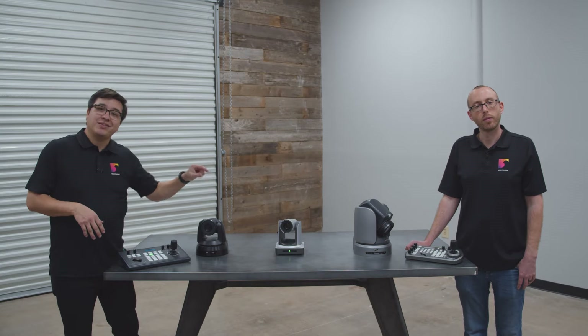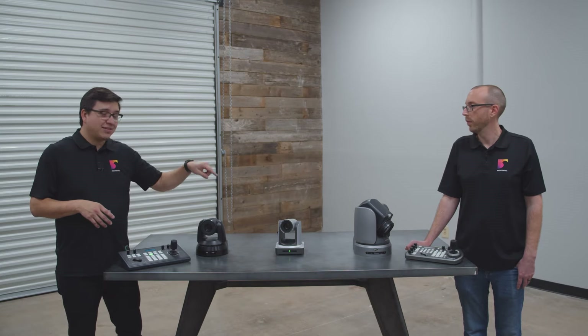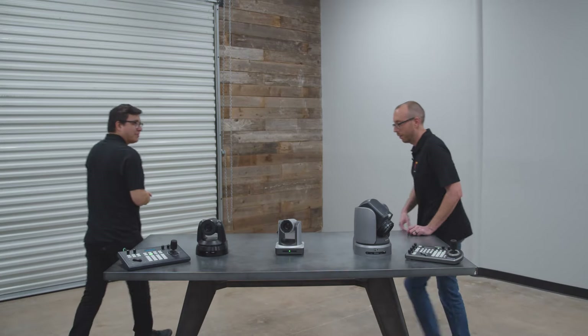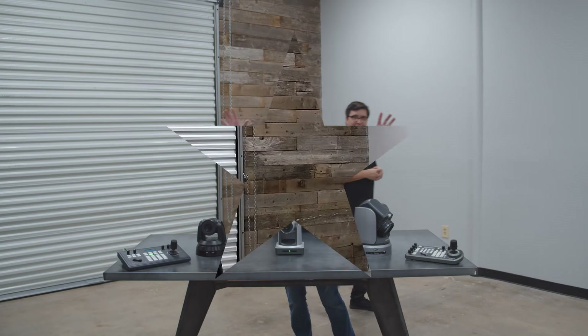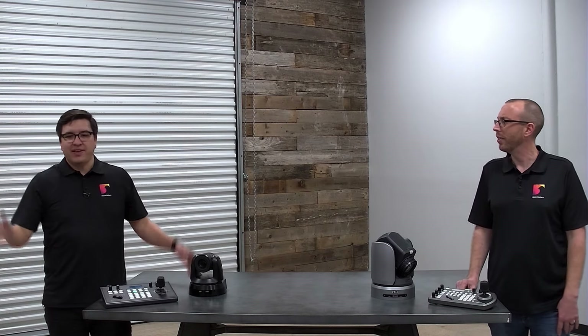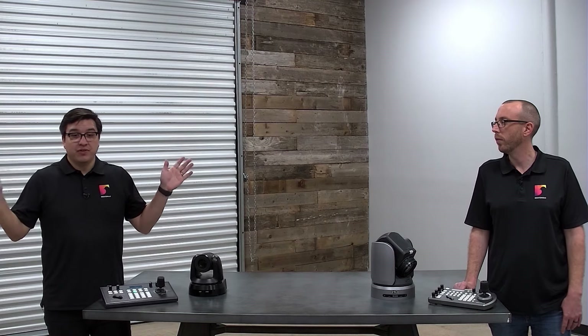Now we want to see what this camera actually looks like, so we're going to put it in place of the camera you're watching on. This is what the Minray camera looks like — right now it's about 10 or 12 feet away from us, and this is its widest shot at this angle. This would be great for a conference room or a small huddle space. They also have wider field-of-view cameras if you need to go wider. This particular model has 20x zoom.